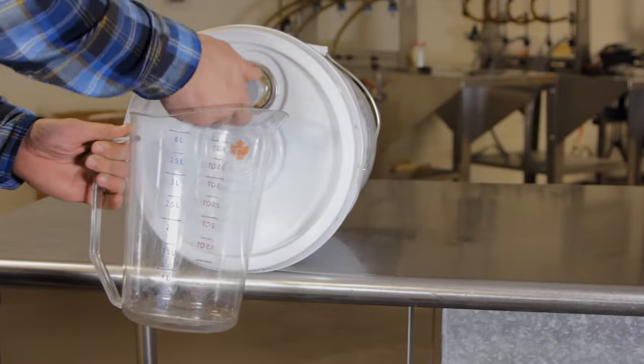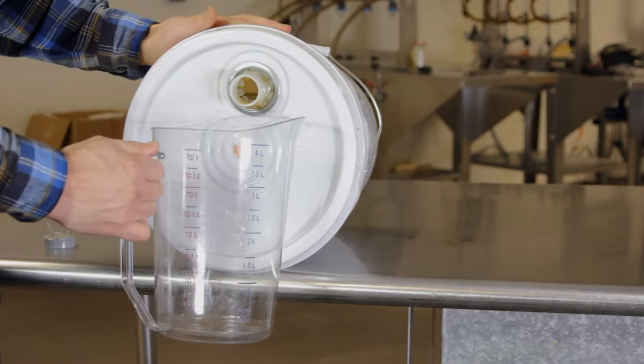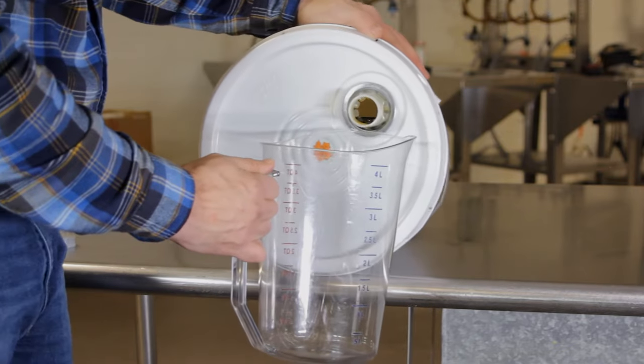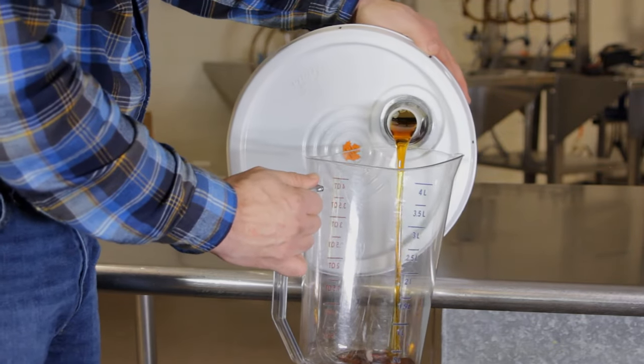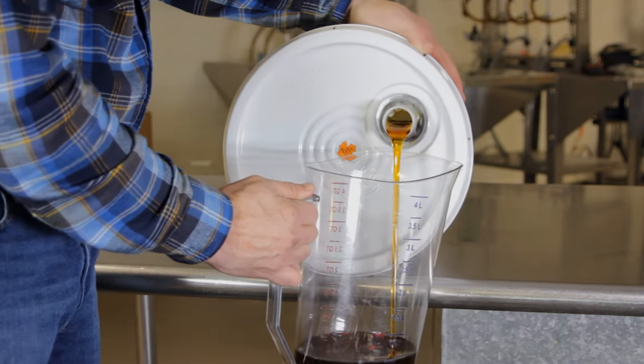Now you're ready to rock and roll. There is no need for heavy lifting. Keep your pail in the cooler and roll some maple syrup out as needed. Simply place your container under the spout for a steady, controlled pour.